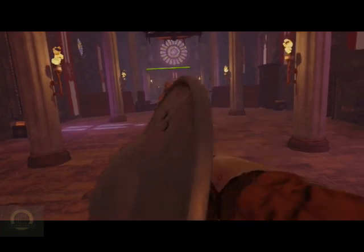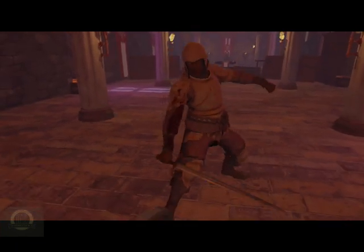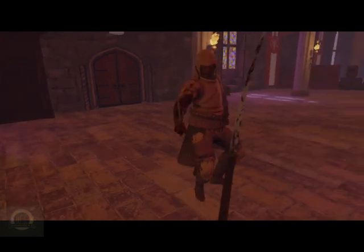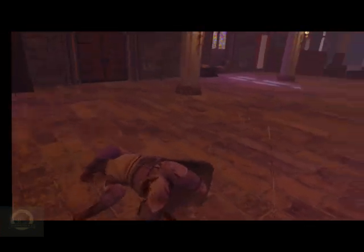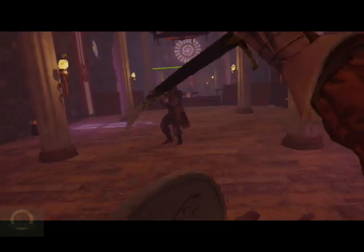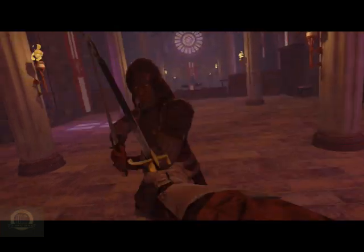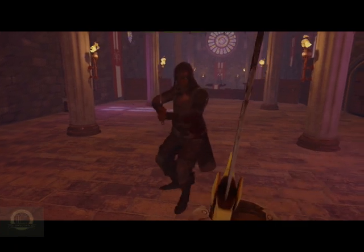Again, a different style than I'm used to fighting. Nice block on the writhing cut. We want that lead arm now. We want the lead leg.